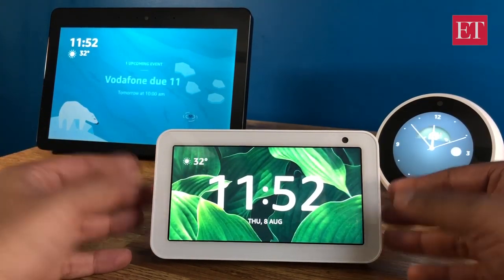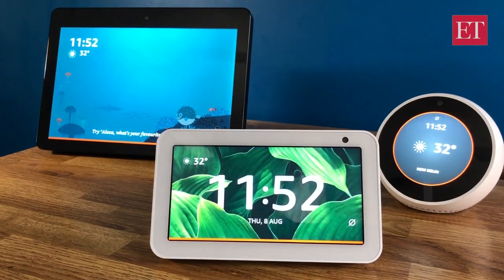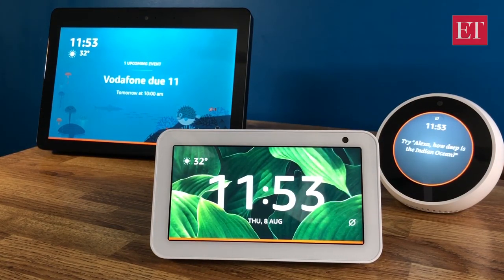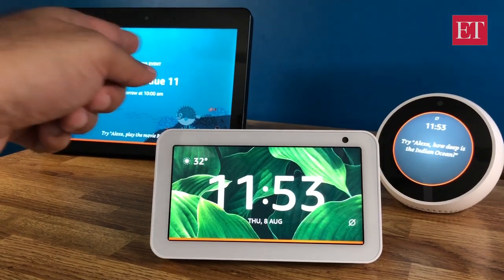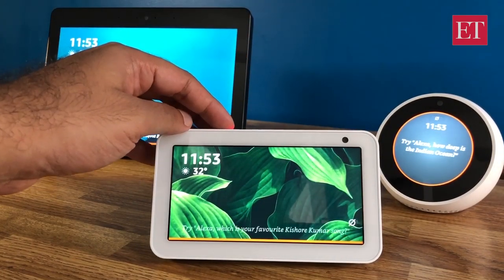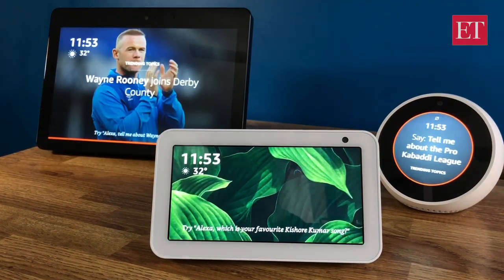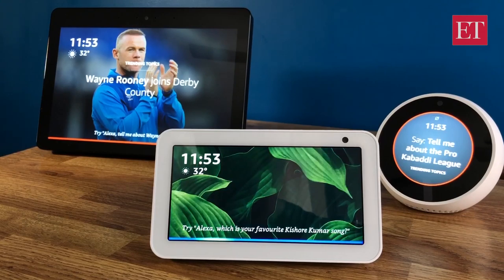Let me show you a couple of things you can do with this speaker. A word of caution — I'll be using the word Alexa a lot, so if you have any Alexa speakers near you, you may want to mute them. I've muted the other two speakers at the back so only this one responds to my commands.